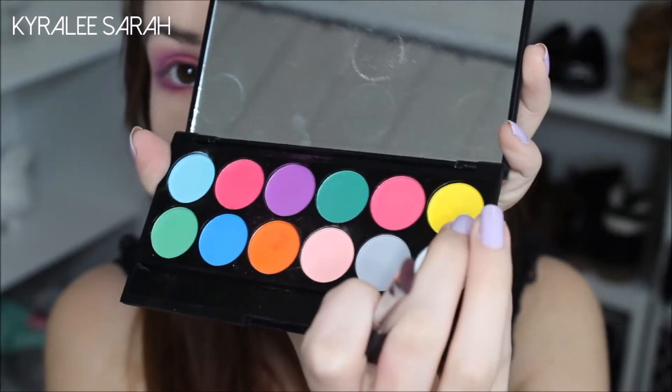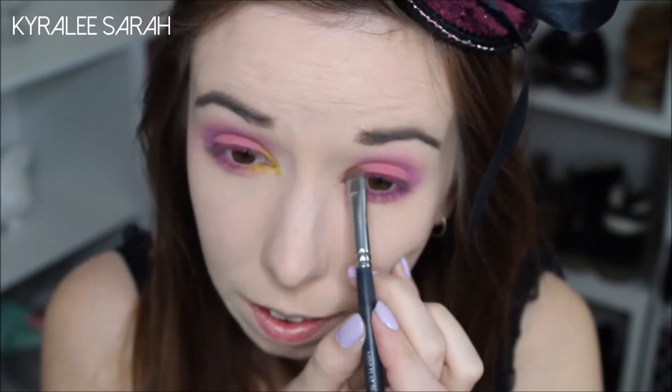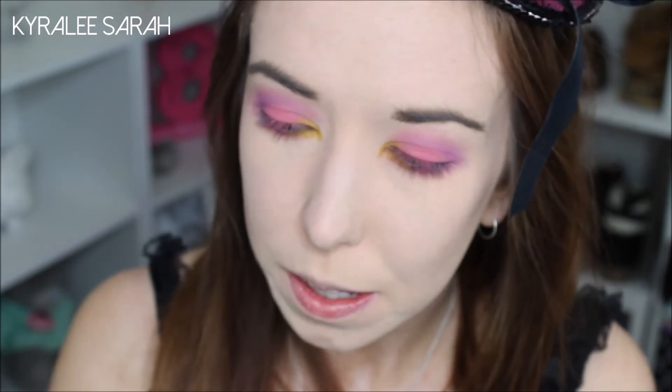On the inner corners of my eyes I'll just be taking this yellow shade here, just like a highlight. In my crease I will also be taking this dark green up here.